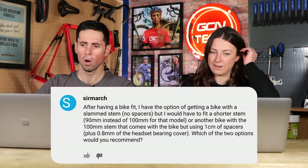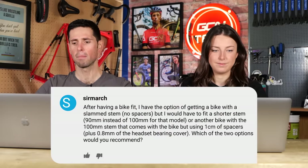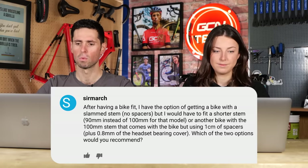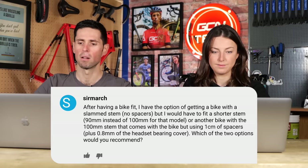First question is from Sir March. They say: after having a bike fit, I have the option of getting a bike with a slam stem — no spacers — but would have to fit a shorter stem, or another bike with a 100-millimeter stem that comes with using one centimeter of spacers, including the headset bearing cover. Which of these two options would you recommend?